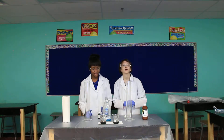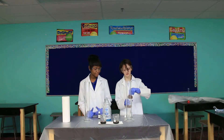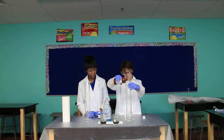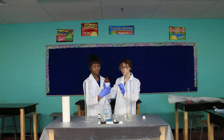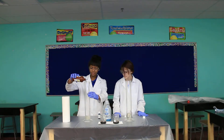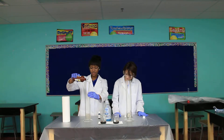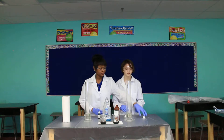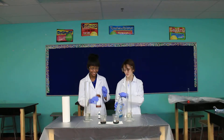All right, let's see. So we start off by pouring the hydrogen peroxide into the graduated cylinder. Make sure to wear gloves and safety goggles because safety is always important and this stuff is dangerous. We're going to put about 200 milliliters in. Put the cap back on — don't spill it everywhere.